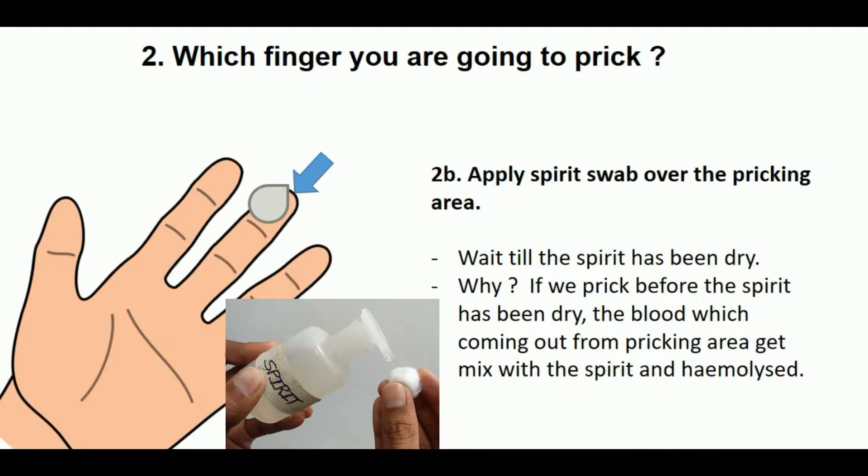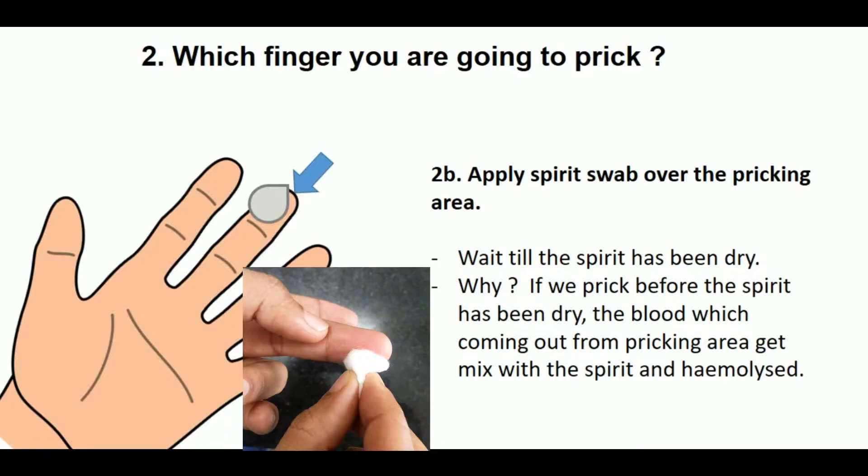Apply a spirit swab over the pricking area and wait until the spirit has dried. Why do we wait? If we prick before the spirit has dried, the blood coming out from the pricking area gets mixed with the spirit and becomes hemolyzed. So we need to wait until the spirit has dried.